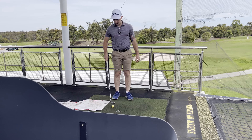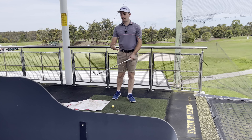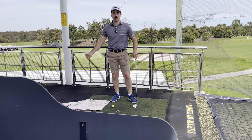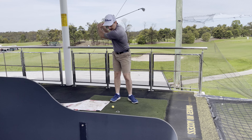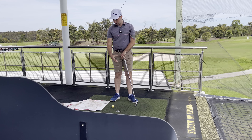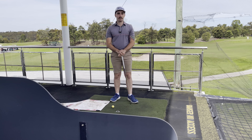The number one reason why we chunk the golf ball is generally we have a swing where we're trying to help that ball in the air and scoop it up. When we keep our weight back and try to scoop the ball up in the air, all that's going to lead to is bottoming out before the ball — that's where we get that divot taken and really poor contact.